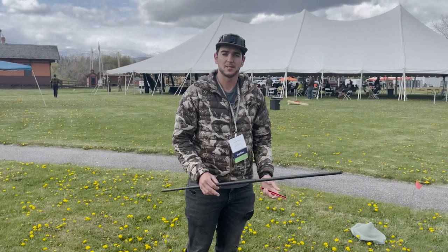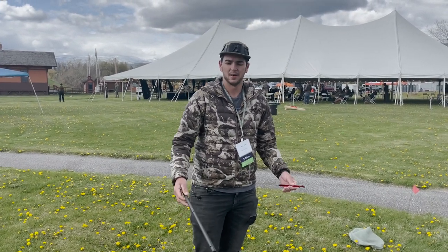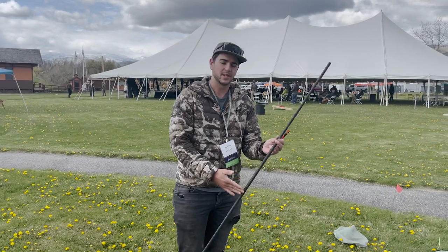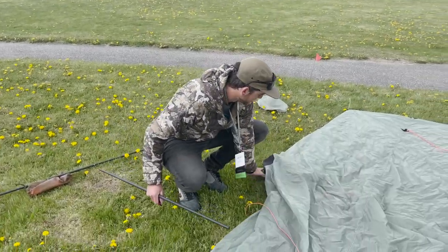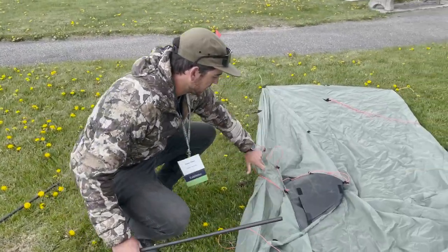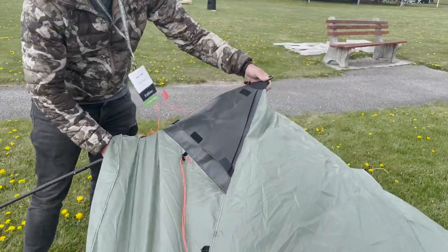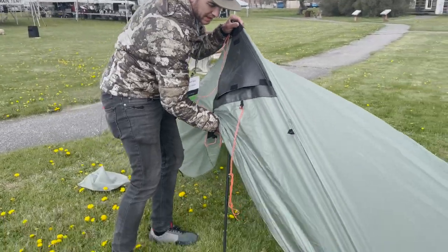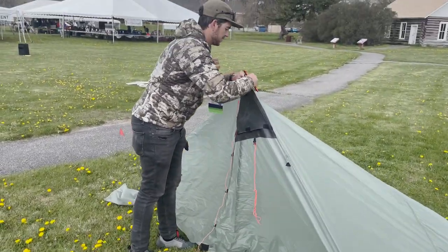The Guardian pitches best at about 51 inches. It can pitch lower and it can pitch higher, but 51 seems to be about the perfect spot. I have a carbon trekking pole here and a stake. I'm going to find a cone on whichever side I want to set up first, insert the pole into the top of the cone, put my trekking pole down, and make sure it's in the tip of the cone.